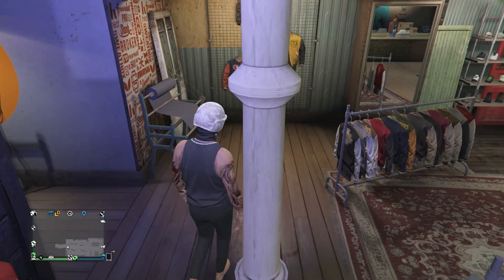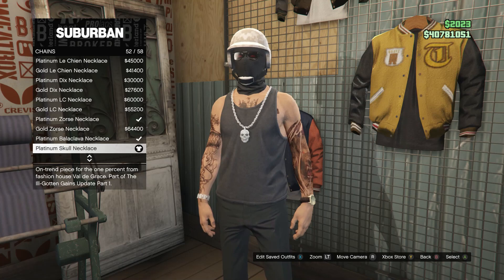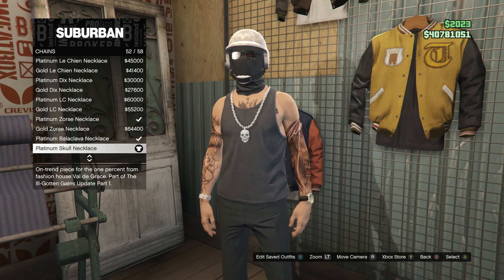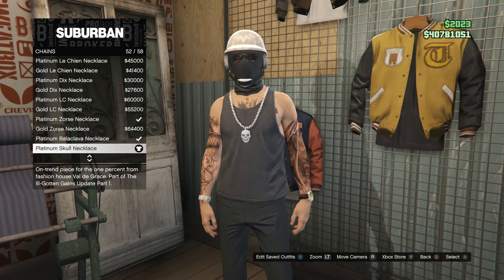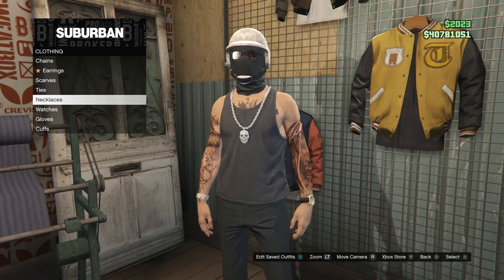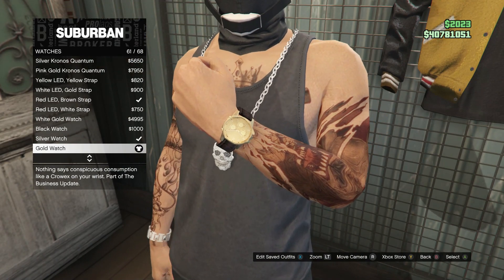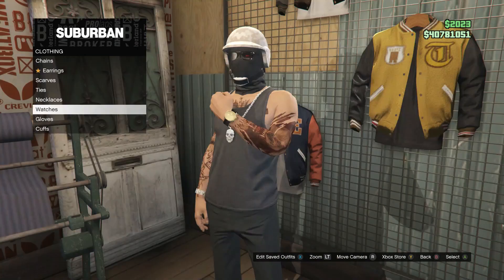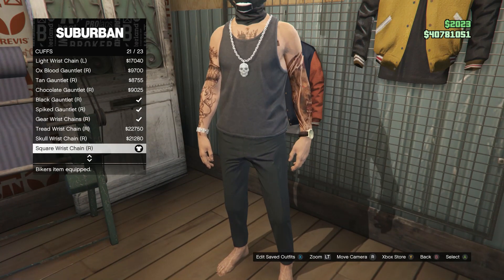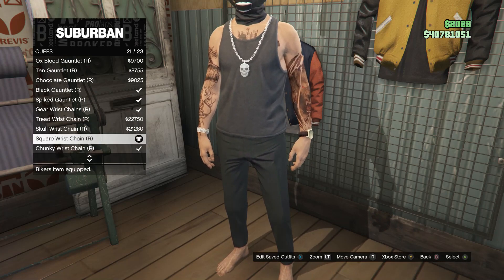After you buy the pants, head over to the accessories. Click on chains, and you're going to be buying the platinum skull necklace, which is on slot 52. After you buy the chain, back out, scroll down to watches, click on watches, and buy the gold watch, which is on slot 61. After you buy the watch, back out, scroll down to cuffs, and you're looking for the square wrist chain for your right arm, which is going to be on slot 21.